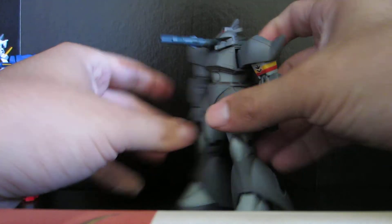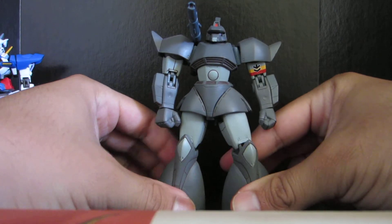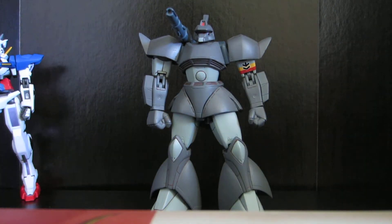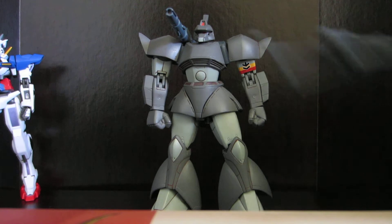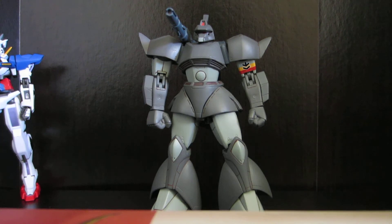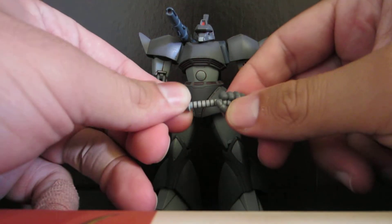So anyways, there's the cannon, as you can see. The Gelgoog Cannon has a lot of the same accessories as the ordinary Gelgoog, which means it has a beam rifle. And it also has a beam saber weapon.